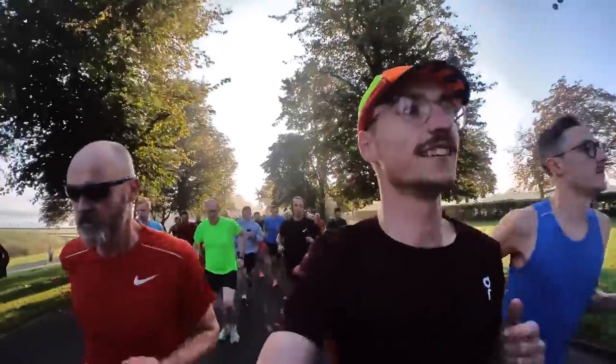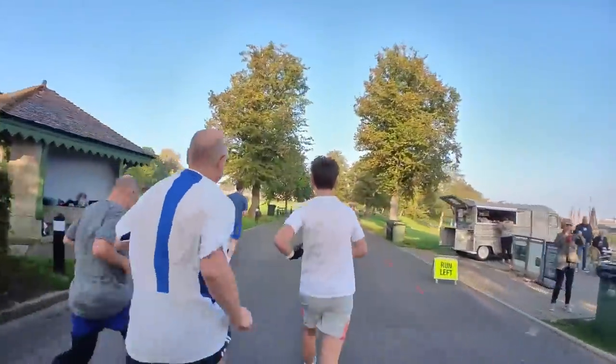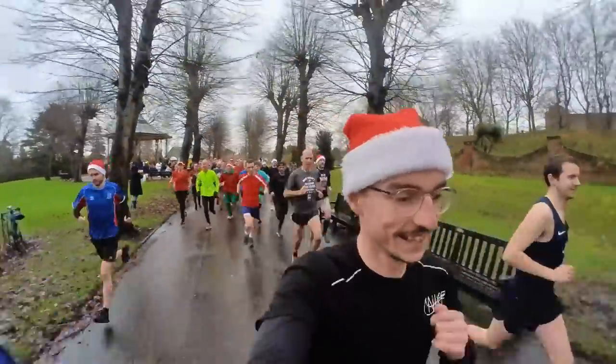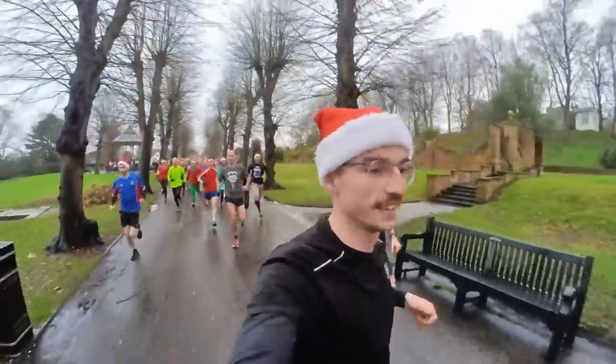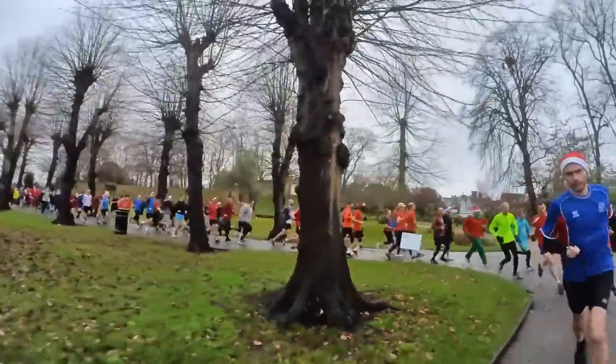My advice, if you're serious about improving your 5k time, would be to pick one or two parkruns per month — at most — to treat as your A race where you go all out. For the remaining three, just treat them as training runs. One week you might do it as an easy run, another week at a tempo effort around 60-70%. One race effort a month allows you to build your training, prevents fatigue, and prevents plateauing in your 5k time.